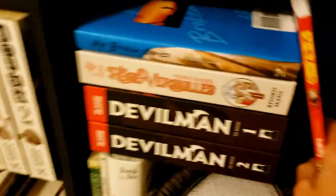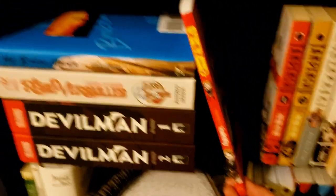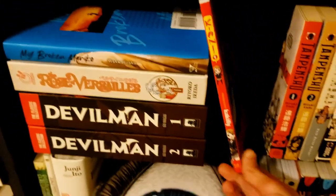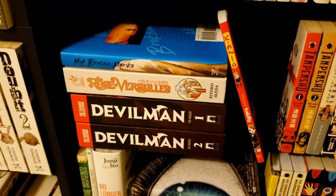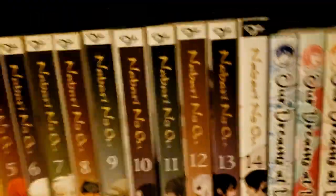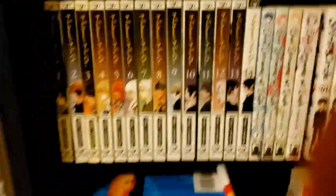On the side we have the first volume of Kaoru — my friend Adonis gave it to me because he knew I was a fan of the anime, and it seems super endearing. I haven't read it yet.